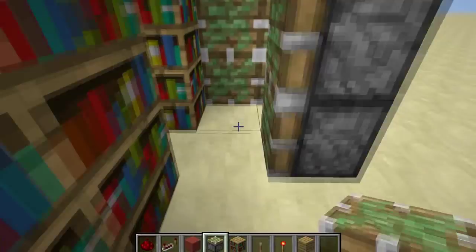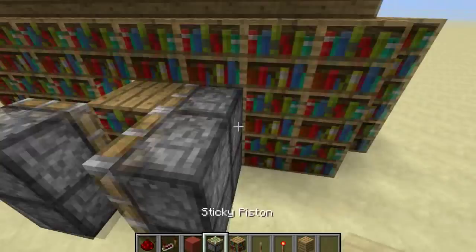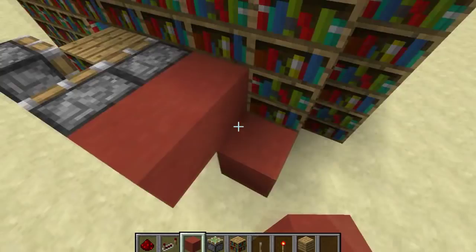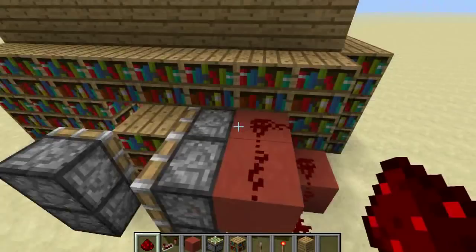You're going to need six sticky pistons and just place them like that. Then place your bookshelves right there. Now come around the backside of these four pistons and put blocks here, and then that block there, and connect the redstone all the way around just like that — it's activating those pistons and the top ones. Then just place blocks like so.